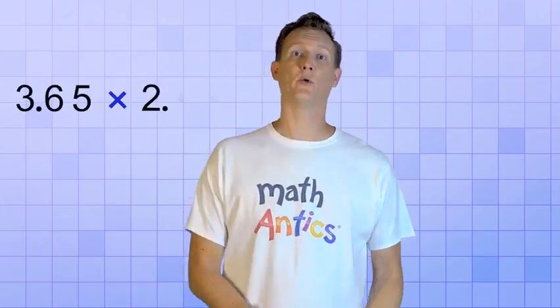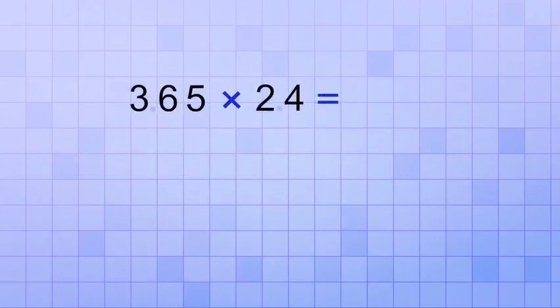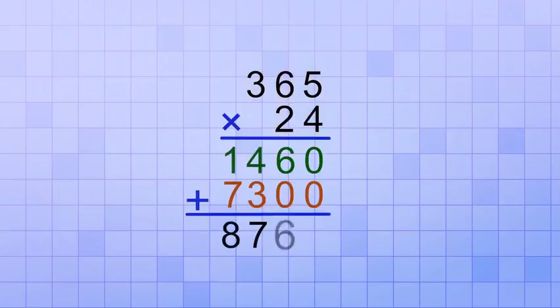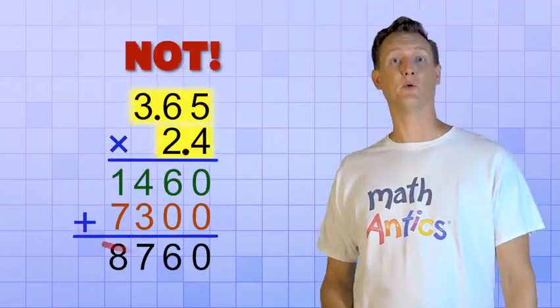Here's an example that should help you understand. Let's say that you need to multiply 3.65 by 2.4. Now that seems a little tricky, but what if we just pretend that the decimal points are not there for now? In other words, what if we pretended that the numbers were 365 and 24? You already know how to do that problem. You would just follow the procedure that we learned in Multi-digit Multiplication Part 2, and you'd get the answer 8,760. But that's the answer to 365 times 24, not 3.65 times 2.4.